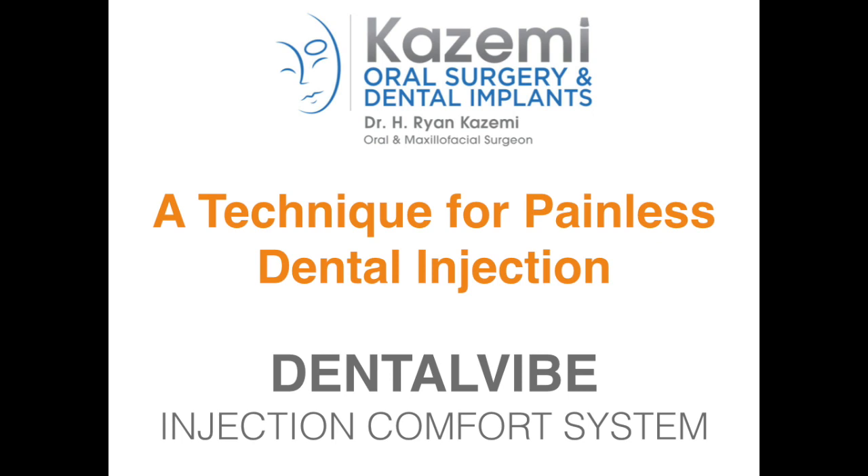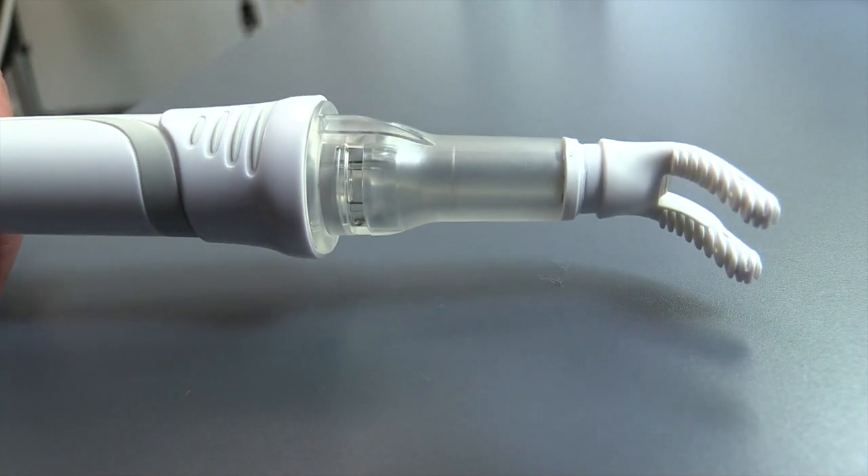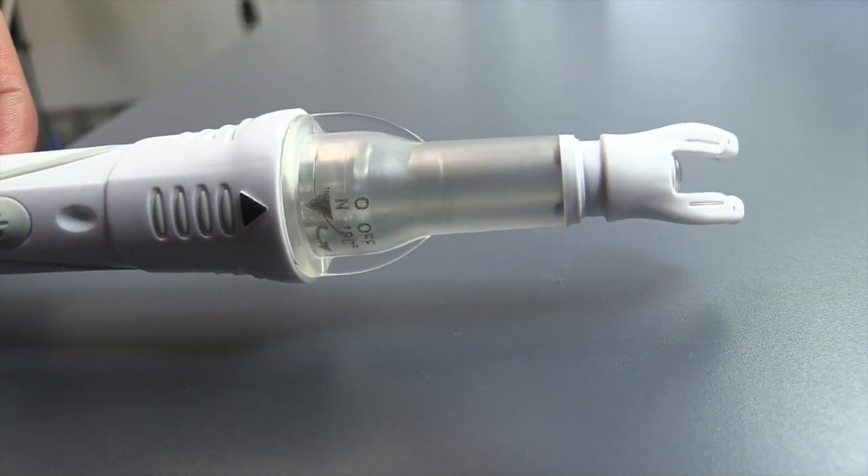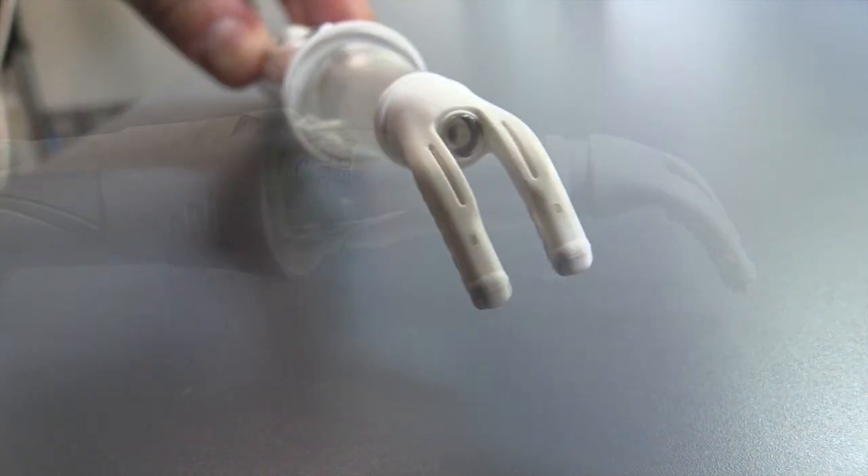Today I'd like to present a new technique for dental injection that makes it more comfortable and less painful for the patient during administration. This technique utilizes a unique device called DentalVibe, which is placed near the site of the injection and when activated begins to vibrate in a pulsating fashion.